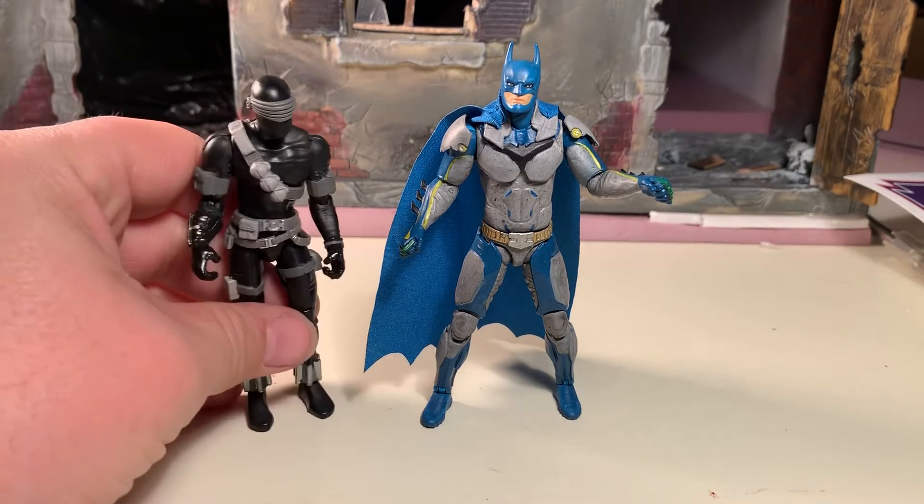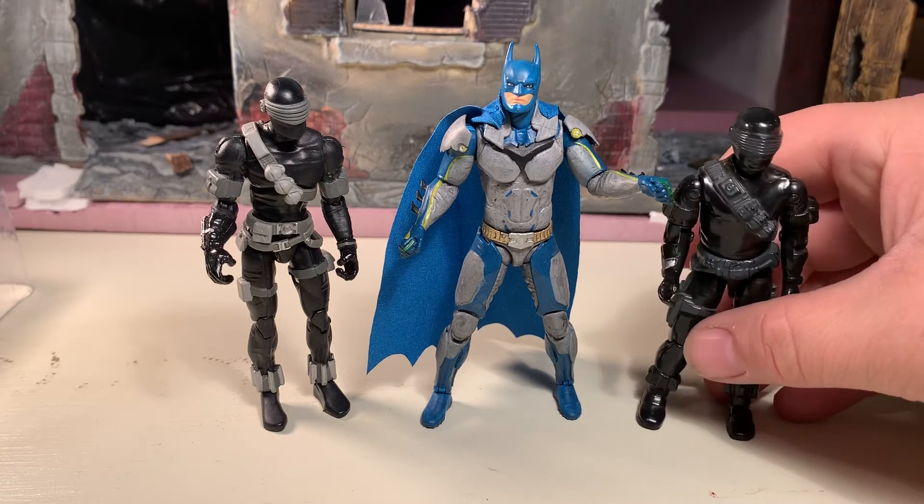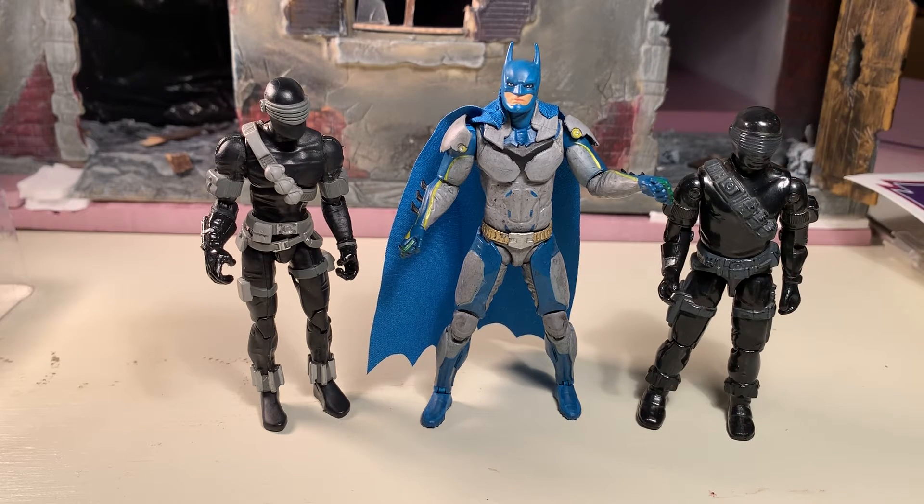Here he is next to a modern G.I. Joe — as you can see he fits right in with that scale. Here he is next to a vintage G.I. Joe. As you can see he is slightly taller because Batman is 1/18th scale — he is 4 inches tall, while vintage G.I. Joes are 3¾ inch.